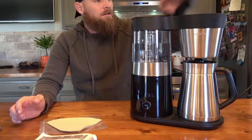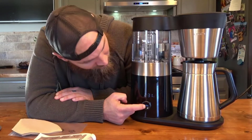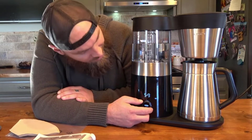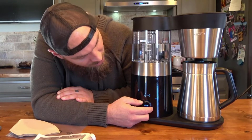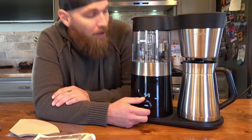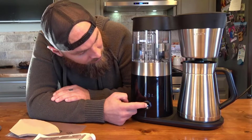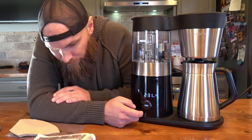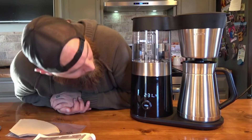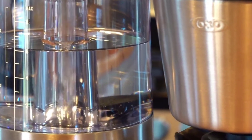It does have an LED interface which shows the freshness of the grounds. With this machine you can leave the water in, leave the grounds in, and just use it — it'll brew as it goes. It's really nice looking too, quite modern and industrial looking. For a coffee maker, it's very nice looking — kind of a centerpiece, you could say.